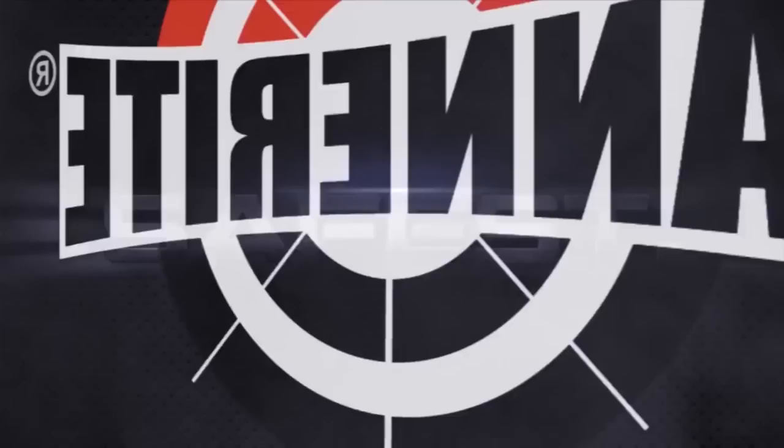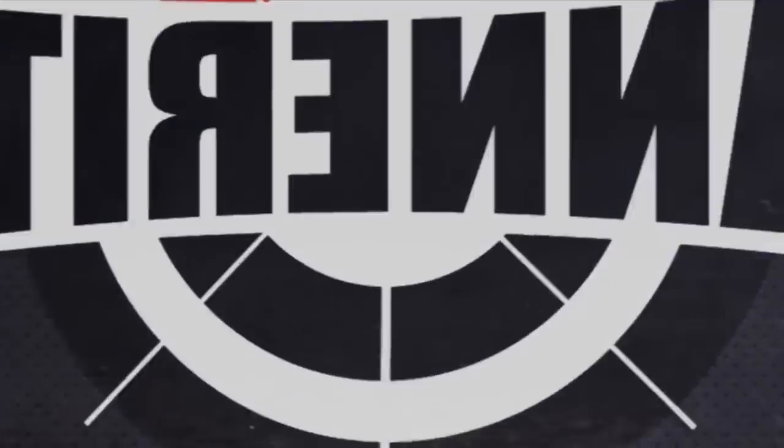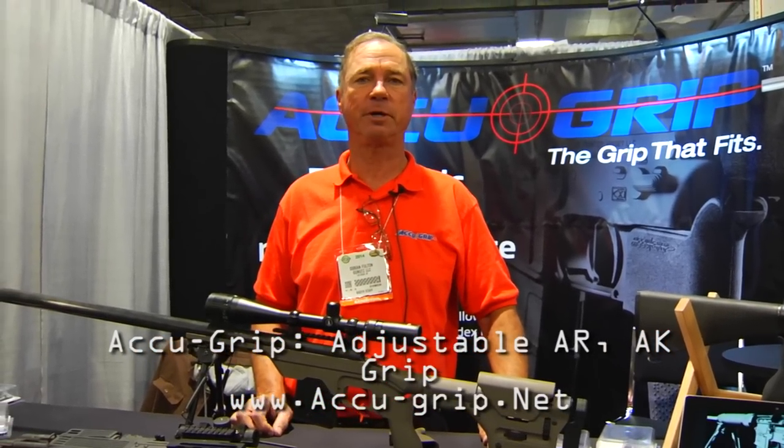Interbark Outdoors coverage of SHOT Show 2014 brought to you by Tanner Wright Sports. I'm Dorian Fulton with AccuGrip. We make an adjustable pistol grip for an AR or an AK.